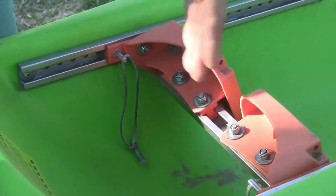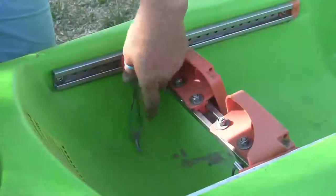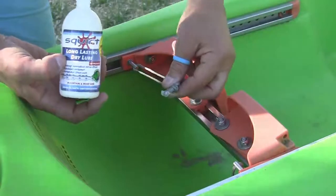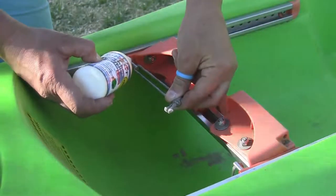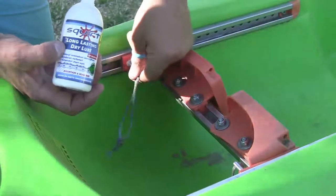The adjustment mechanism for the foot dress is a spring-loaded pin on a slider. To keep the spring always working optimally, you can use a silicone or wax-based lube. Put it onto the pin and work it in.